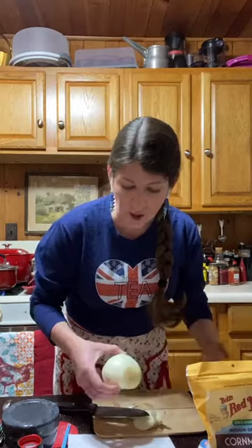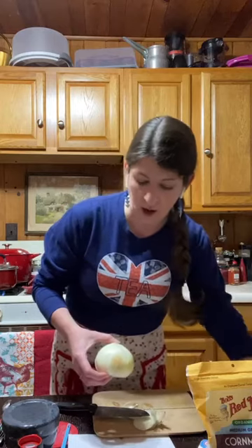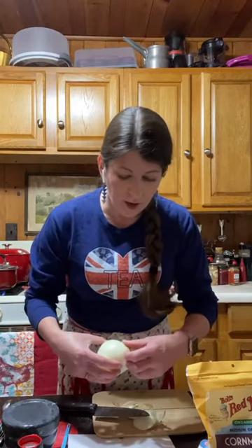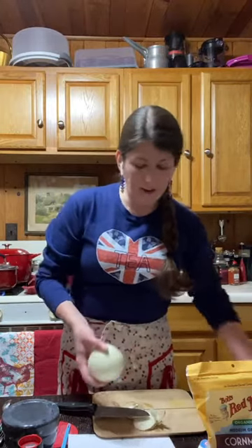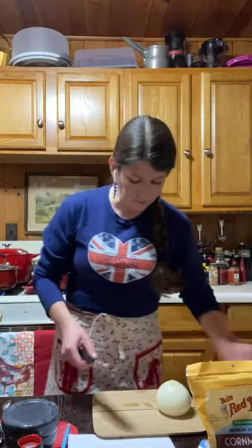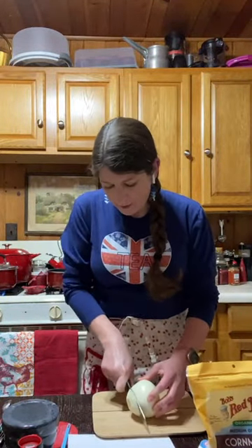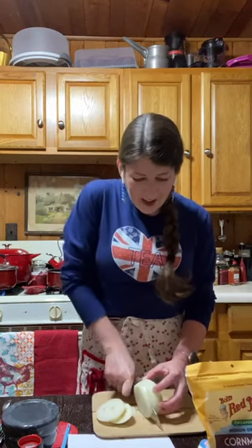If you don't want to make your own English muffins, we really like the Ezekiel brand, which is in the freezer section at Ingles. They're whole food plant-based, no oil, and completely compliant with our nutritional treatment. So I'm just luckily not having to chop the onion — I'm just going to thinly slice it.